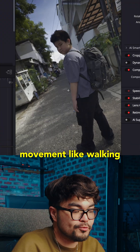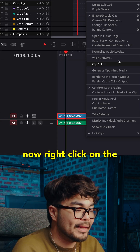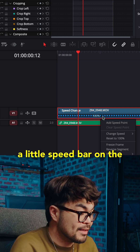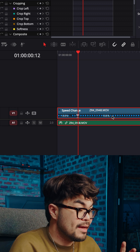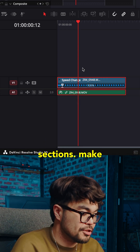Pick a clip where there's movement like walking, a camera move or a hand reaching for anything. Right-click on the clip, select retime controls, and you'll see a little speed bar on the clip. Move your playhead to where you want the speed changed, click the little drop-down arrow on the speed bar and add a speed point. Now you have sections.